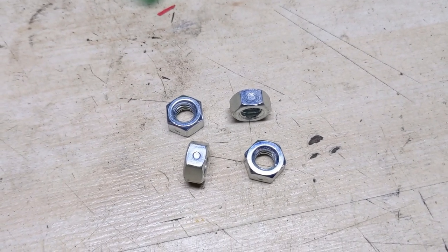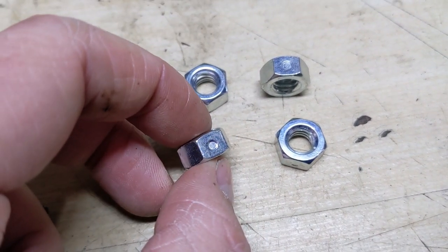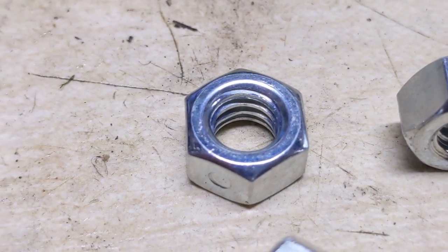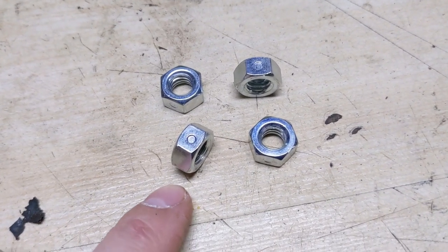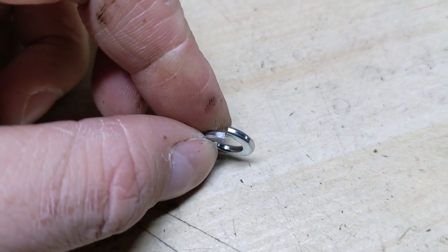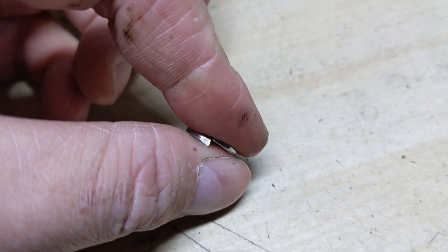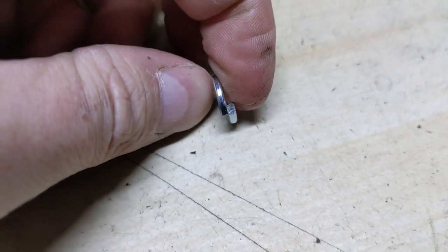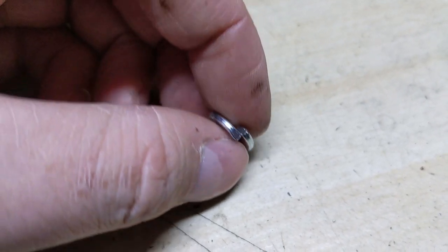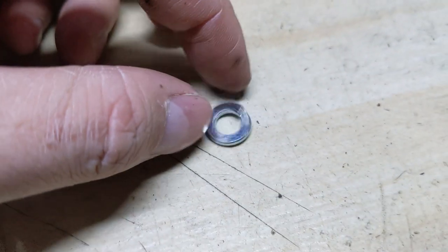Instead of using a standard nut with a lock washer, I like to use these reverse lock nuts. They have a divot in the side and distorted threads at the center of the nut itself, so you can start the nut from either side. The drawback to a lock washer is that once it's compressed, it keeps pressure between the nut and the surface to prevent backing off — but if something does vibrate and back off, once the washer is expanded like that, it no longer works.